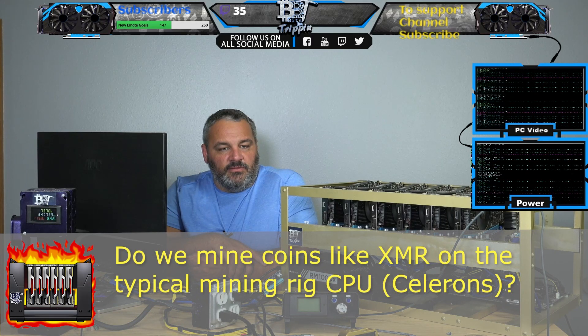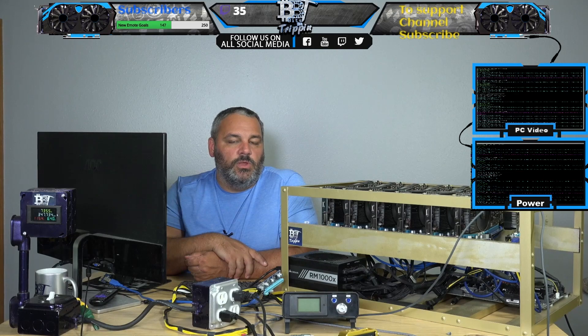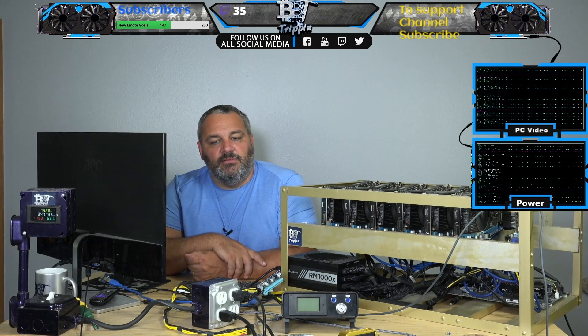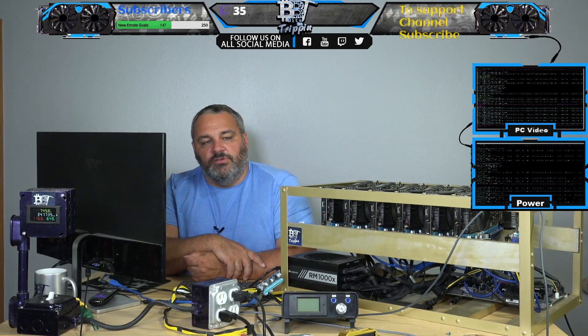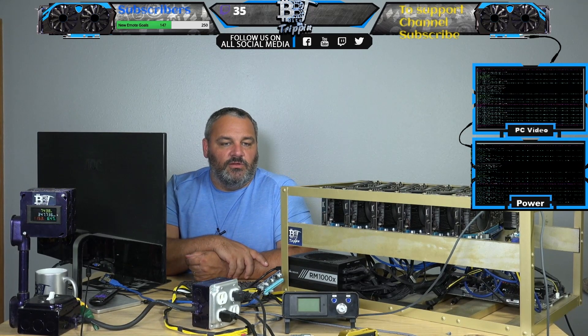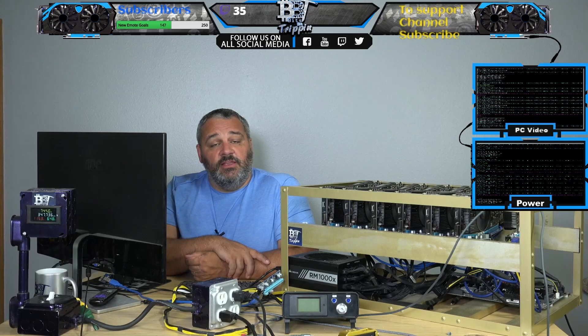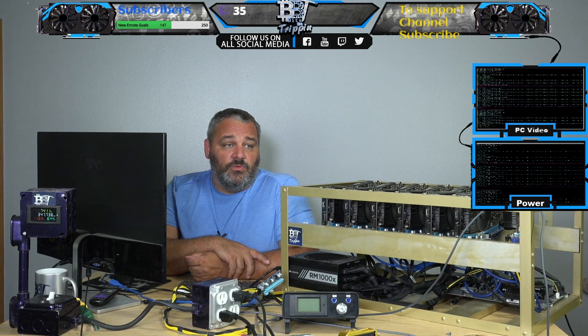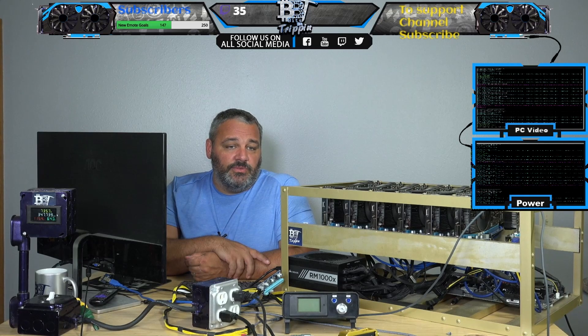Do you even bother with mining on Celerons? No, I do not mess with the Celerons — it runs the rig down too much. We were doing some threads over to Celeron processors and the problem is it was actually causing the machines to have to reboot more often. We did put some cards in — if you guys remember some of the machines we built back in 2017, there were some built with i7s and some with i5s, and we mined with those.